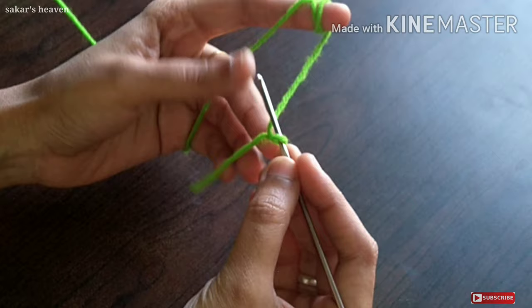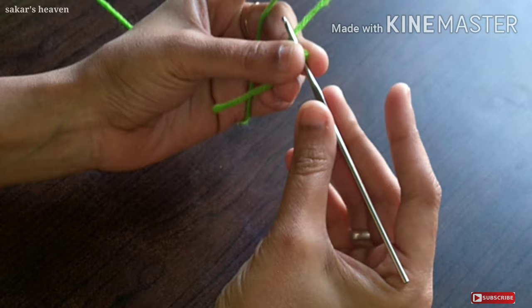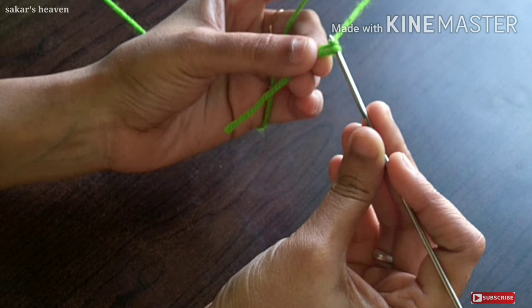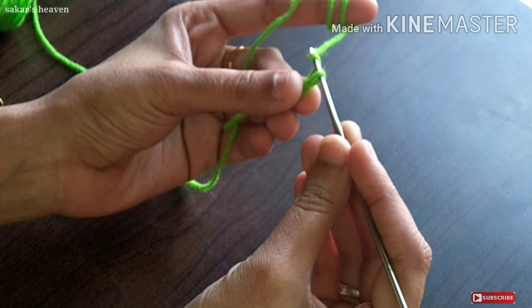We are going to make the needle handle. First, do not start the chain. Then put the needle to the needle and tie the needle to the needle.